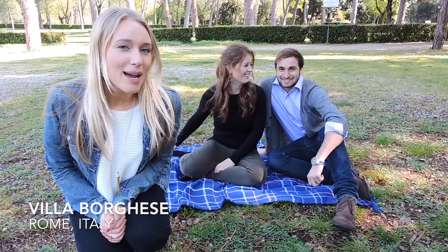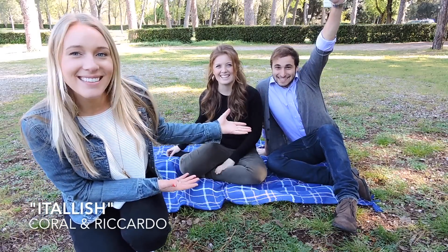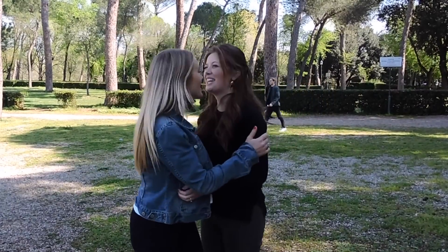Hi friends, Zoe here and back by popular demand. I am with Italys, Coral and Riccardo and today we are going to be teaching you guys the Italian hand gestures. Clearly we got a lot of sass in the last video about not being appropriate with our gestures, so we're gonna learn from a true Roman today because some of us just wish we were Italian. So let's get started.